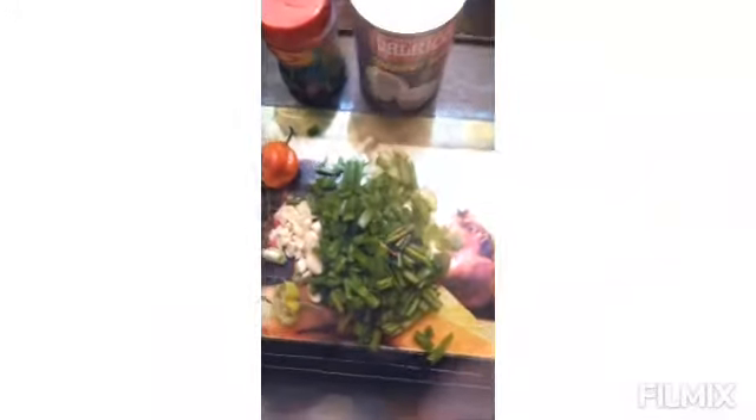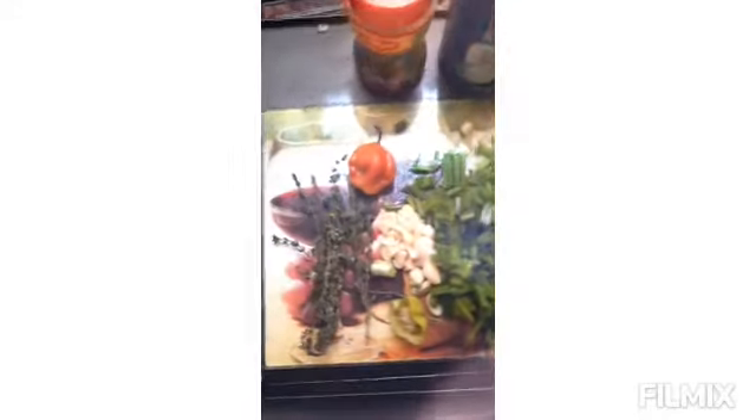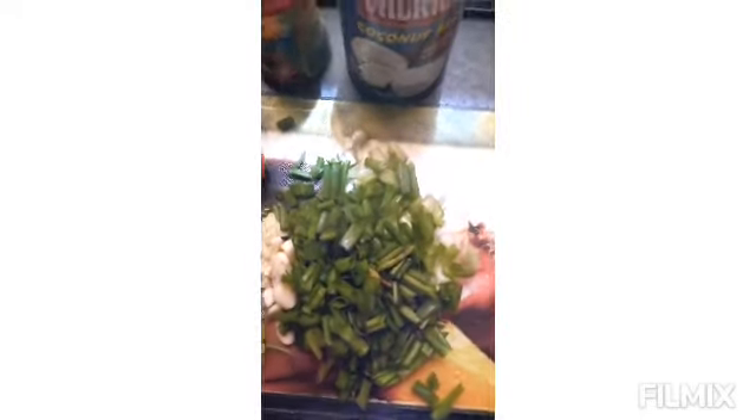We start preparing our ground seasoning — we have a few sprigs of thyme, scotch bonnet, a couple cloves of garlic that we minced up, and also green onion. Bajan garlic, Jamaican garlic, scallion — it's all the same thing. We already pre-prepared this. Now we throw off our first set of water after five minutes.